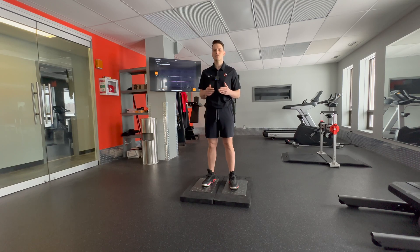The two tests we use for this are the countermovement jump, which measures ballistic force production, and the isometric mid-thigh pull, which is going to measure an athlete's maximal force production.